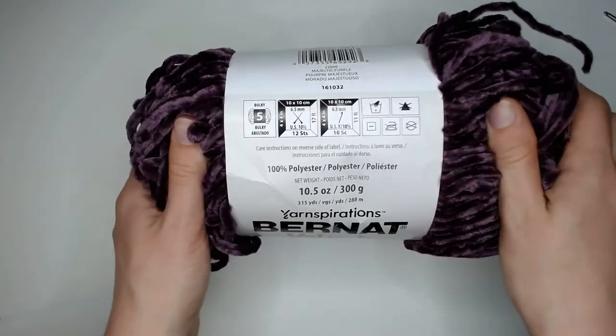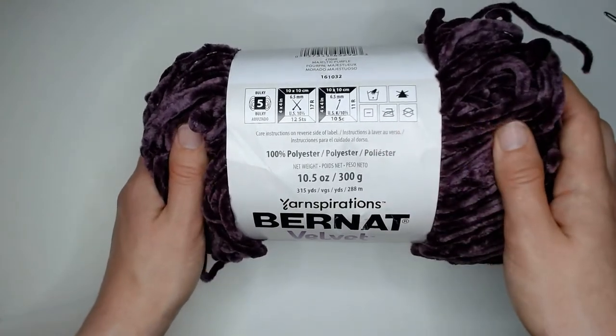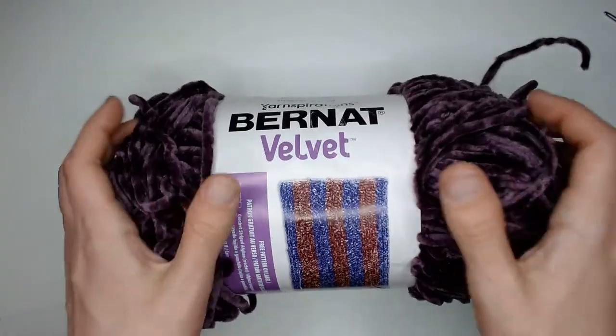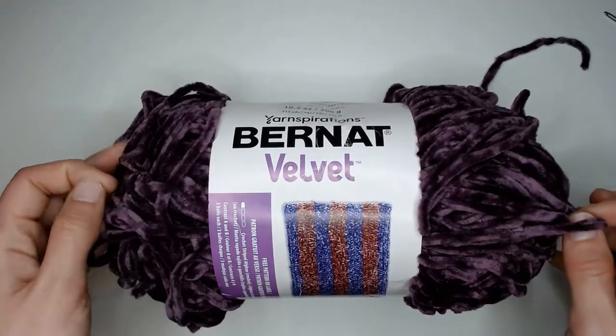This is a bulky weight yarn made with 100% polyester. The one thing that gravitated me towards this yarn was honestly how trendy it was. I saw it online, I saw what people were making with it, and I just got inspired.